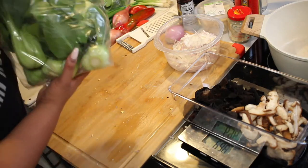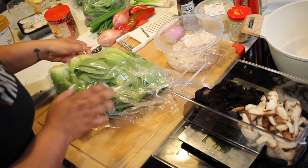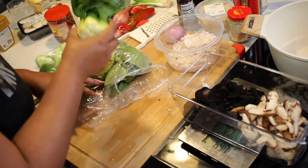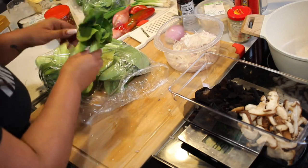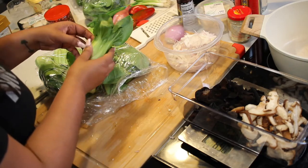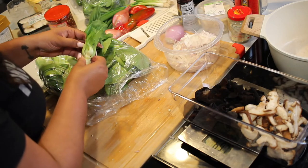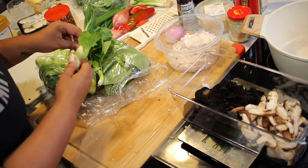So next thing we're going to do is start working on the bok choy. The bok choy is super dirty — we get all our stuff from an Asian grocery store and they are literally picking it right out of the ground. I'm going to start breaking up the bok choy leaves and then pass them to Najee so he can really wash these really well.